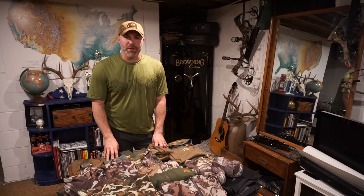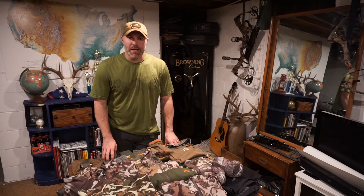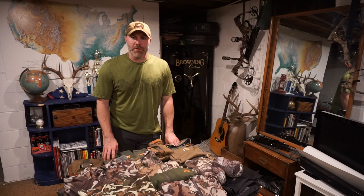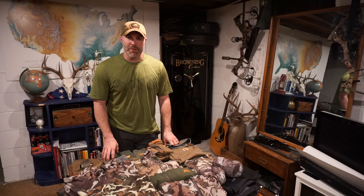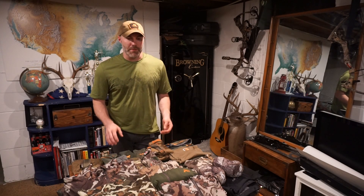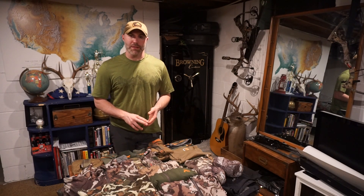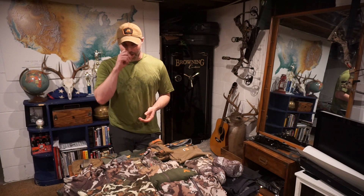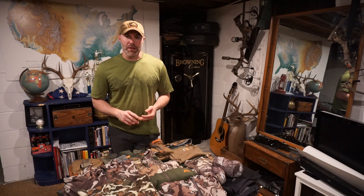With a lot of you guys at end of June, the tag applications are coming back and we're figuring out what we're going to be hunting this fall. I got mine back and what I have lined up is an elk hunt first rifle in Colorado, October 14 through the 18th, and then I want to follow that up with a hunt in Montana which is going to be a mule deer and elk combo hunt starting around October 21st.